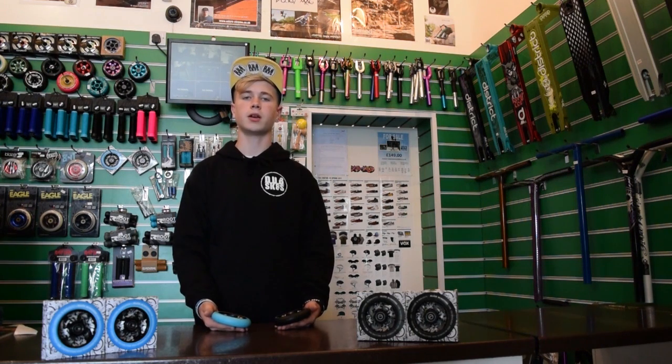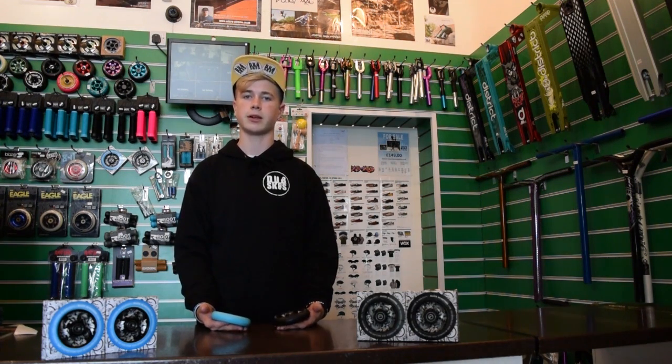Prices start at £28.99 up to £31.99 depending on whether you are buying 110 millimetres or 125 millimetres, with or without laser etching on the core.